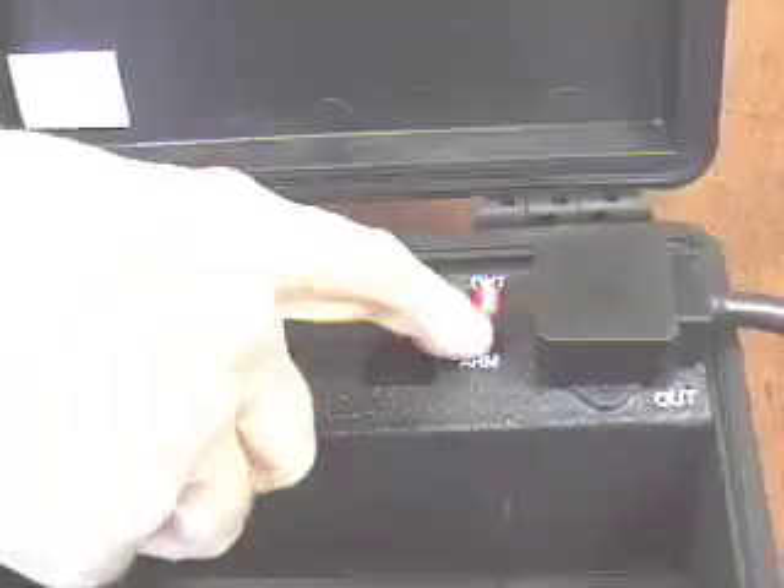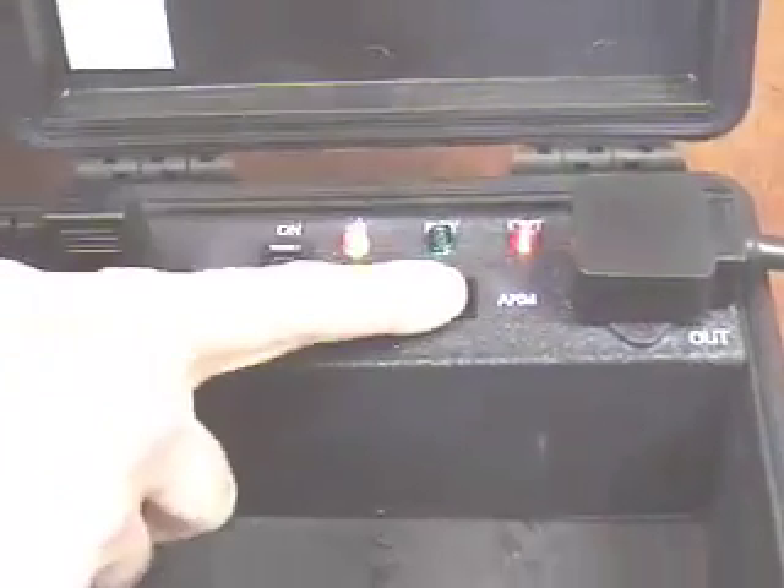I don't care what brand and I don't really care what size of UPS you use, as long as you use a UPS that's got enough power backup time to handle the computer that you're seizing on this particular day. Now let's take the output side of Hot Plug and plug it into our power strip. You can see that we have input power and output power. We now flip the switch, and the green ready light comes on showing that Hot Plug is ready to do its thing.